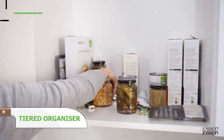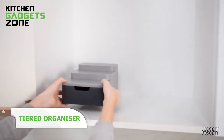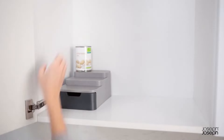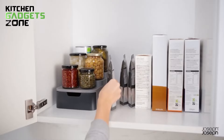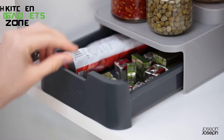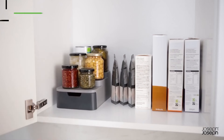If your cupboards are a mess of jars and tins, this tiered organizer is your new best friend. With its three-tiered design, you can easily see and access everything, even those jars that always seem to get lost at the back. Plus, there's a handy pull-out drawer for all those small, hard-to-store items. Its compact size makes it perfect for smaller cupboards, and it's easy to keep clean with just a damp cloth. Whether you're organizing your spices or storing canned goods, this organizer makes sure everything has its place.